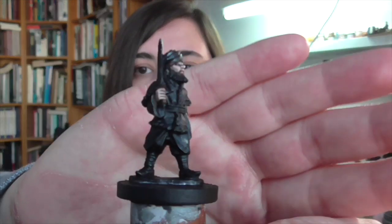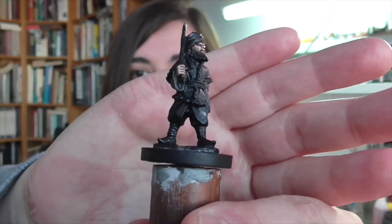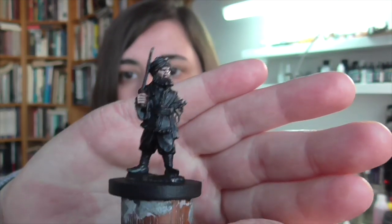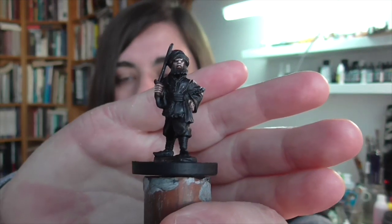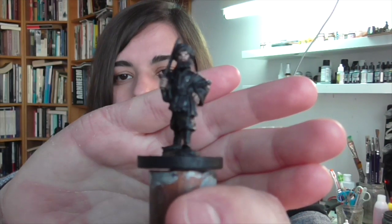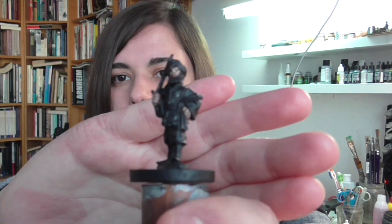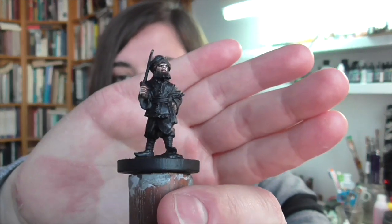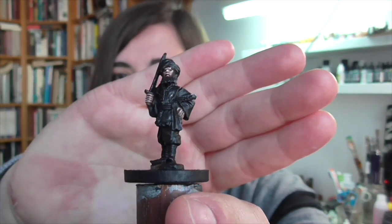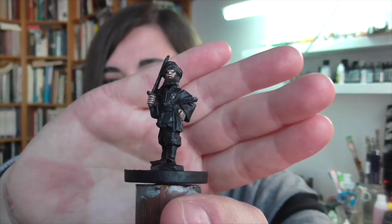Hi guys, it's Christy and today I'm going to be showing you how to paint an Afghani tribesperson. I've got this model here from Artisan Games. It's part of their second Afghan War range, but what I really like is that this figure is really, really generic. The dress in a lot of parts of Afghanistan did not change drastically for a pretty long time, so you could easily use a model like this for much earlier and also much later time periods.